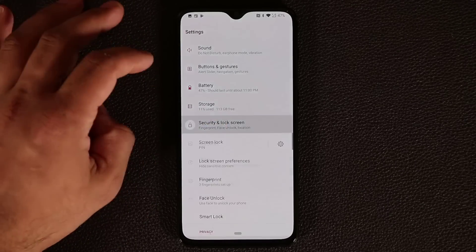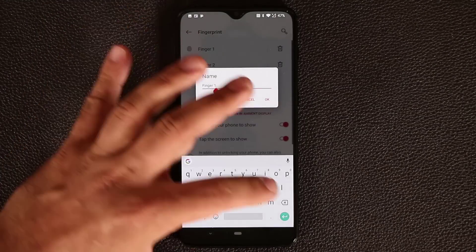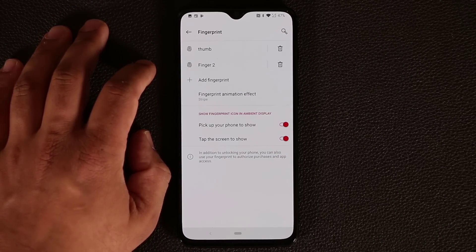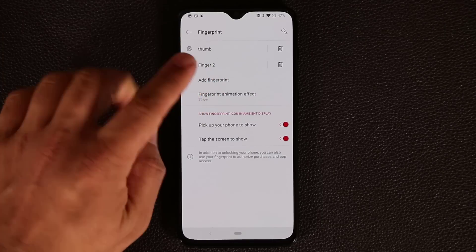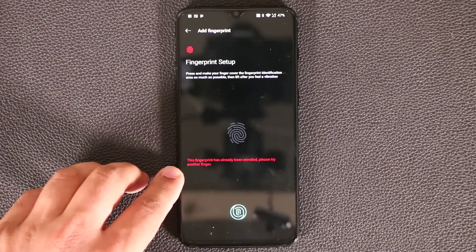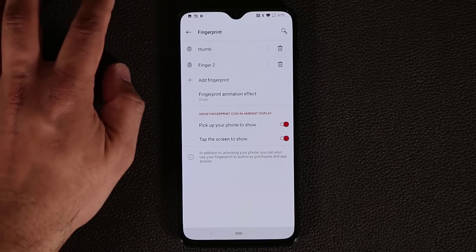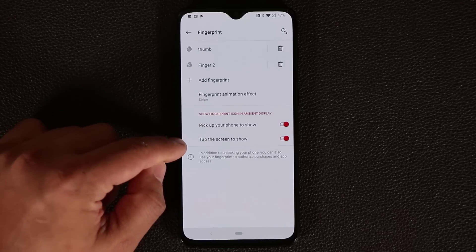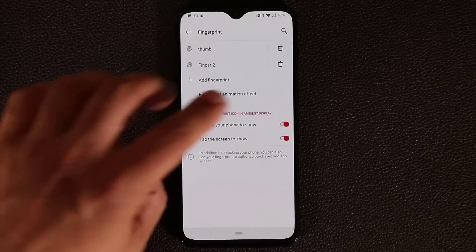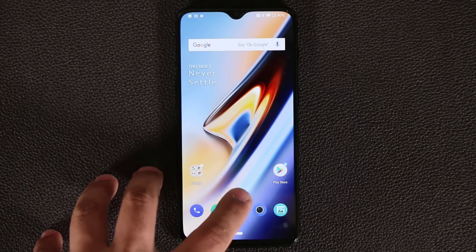Going into Security and Lock Screen, then Fingerprint, you can actually name your fingerprints — for example, 'thumb' or 'index finger.' Note that you cannot add the same fingerprint twice; if you try, it says 'this fingerprint has already been enrolled.' Make sure you have these two options enabled: 'Tap the screen to show the fingerprint ambient display' and 'Pick up your phone to show the fingerprint ambient display,' so you always see it and press in the right place.